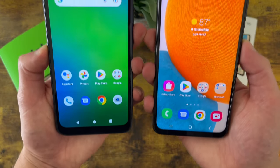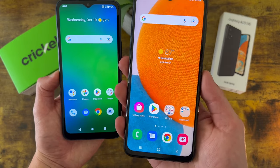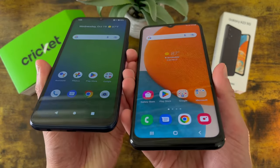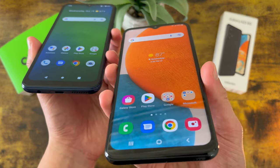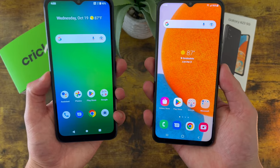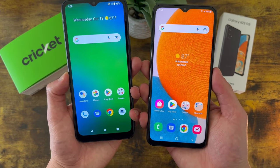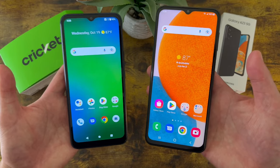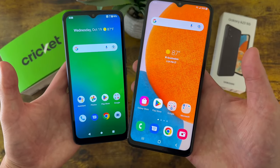Another thing to point out is that with the Samsung Galaxy A23 5G, although this phone doesn't have an AMOLED display, the viewing angles are still a little bit better. So if you're outside in the sun, for example, the A23 5G is going to be a little bit easier to see. In general, if you're consuming a lot of content, or if you're just going to be on your phone a lot doing stuff like web browsing or social media, and having a good display is important to you, then the Samsung Galaxy A23 5G is definitely going to be a much better choice.